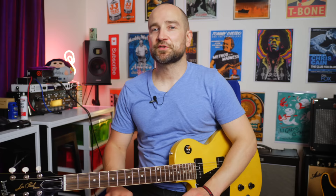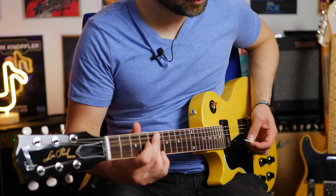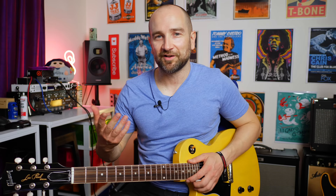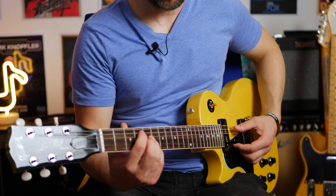Over to some clean tones now, starting with the neck pickup. Beautiful, nice clean tones — if you were a jazz player, and I'm not, you'd definitely get some sounds out of it. Over to both pickups with both volumes all the way up. Something really special about both pickups on this guitar — it still has all the bite in the world, but it just sounds unreal.